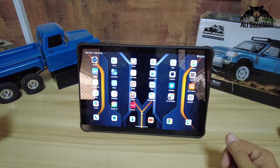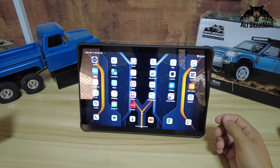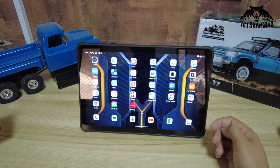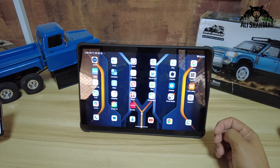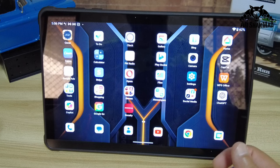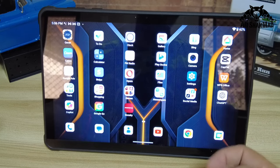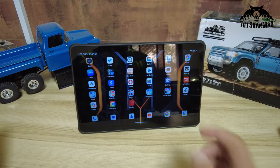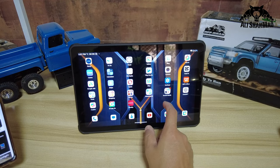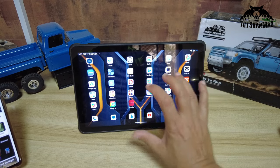The tablet runs a 20,000 milliamp-hour battery, giving you 120 days of standby, 12 hours of video playback, 24 hours of gaming, and 37 hours of music listening. As a rugged tablet it is IP68 and IP69K rated, MIL-STD grade, A10H dustproof, waterproof, and sandproof.